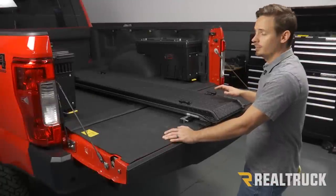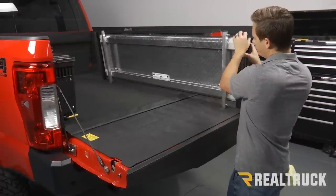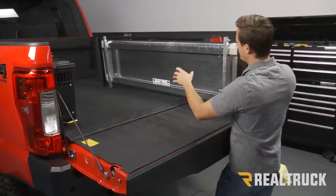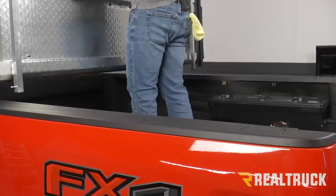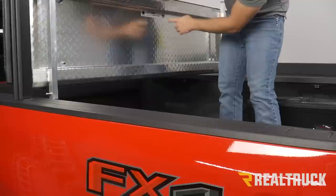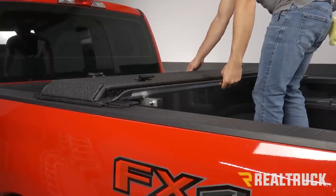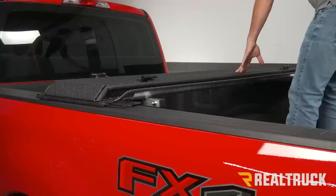Next, we're going to grab our center panel — that's going to be the smallest of our three panels. If we look at the underside, it's actually labeled 'center panel' and will tell us which side needs to be facing the tailgate. We're going to take our center panel, set it on top of our bed rails making sure the correct side is facing the tailgate, cheat it slightly towards the tailgate, and then center it from side to side on our bed rails.